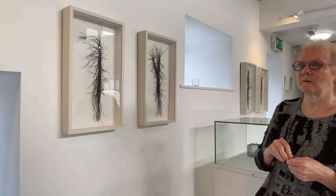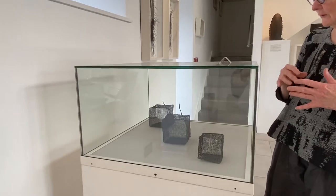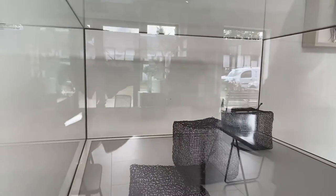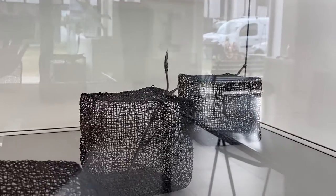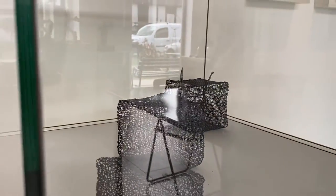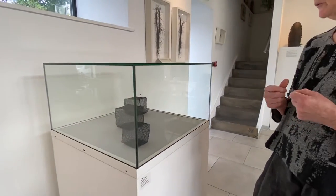I've also been weaving with silver wire mostly, and I have two pieces in this exhibition — cubes, which I'm really fascinated by. Two of them have twigs that I've actually cast in silver. They are sterling silver but they've been oxidized, so it gives that sort of gray, almost black colour, which I like. I wanted to make the twig into something very precious by encasing it and putting it in that.